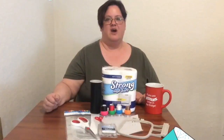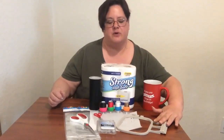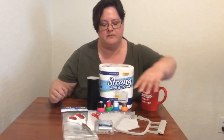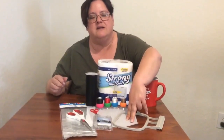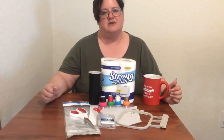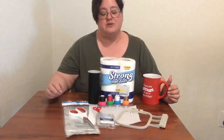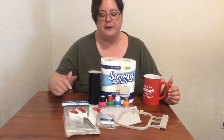All right, so what you will need for this project: first, a four by four embroidery hoop. Cutaway stabilizer. I've tried a lot of different stabilizers on this and tear-away tears as you embroider, so I do really recommend that you use cutaway.